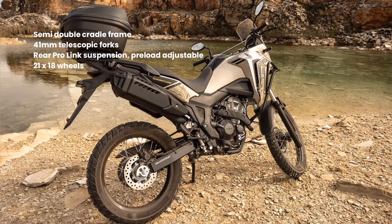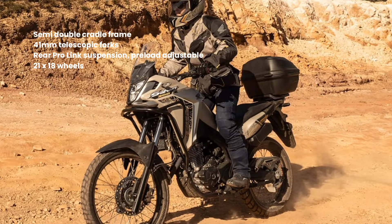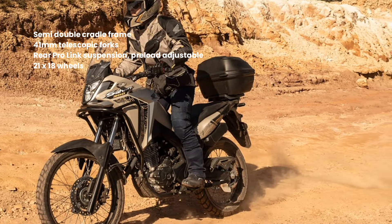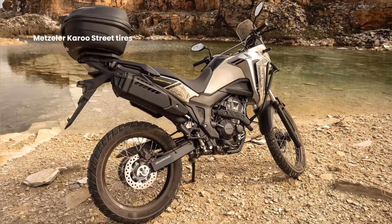At the rear, the highlight is the new aluminum swingarm, also derived from the CRF250F. The travel is 225mm, and the spring shock absorber assembly allows spring load adjustment in seven levels. The rear tire measures 120/80-18.